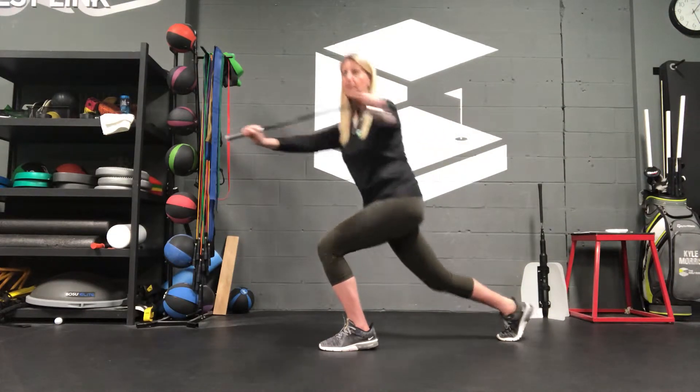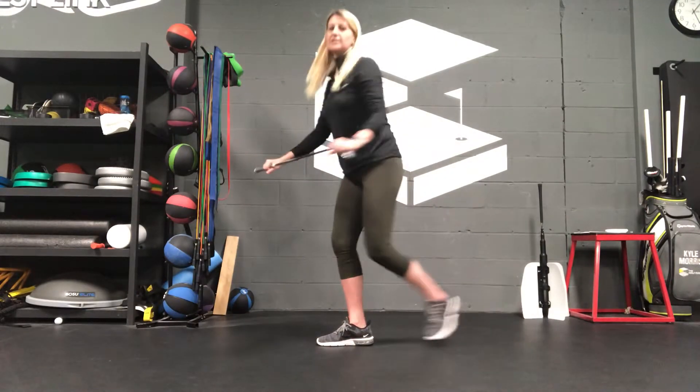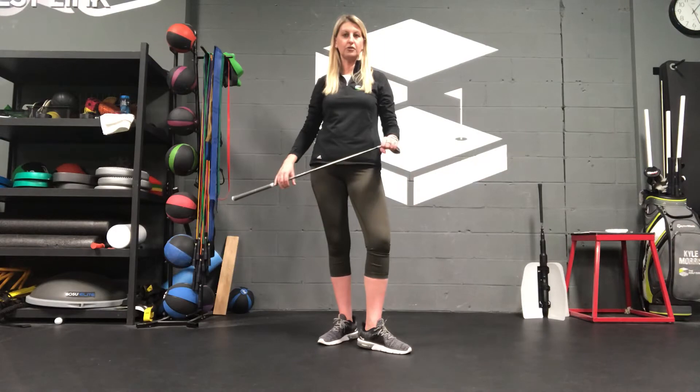I'm getting some rotation, I'm getting some stretch in my hips, getting my heart rate up some, and prepping myself to actually be able to hit my best drive on the first tee. So give that a try. Give us a call at BucketPerformanceGolf.com if you have more questions about how to do a proper warm-up.